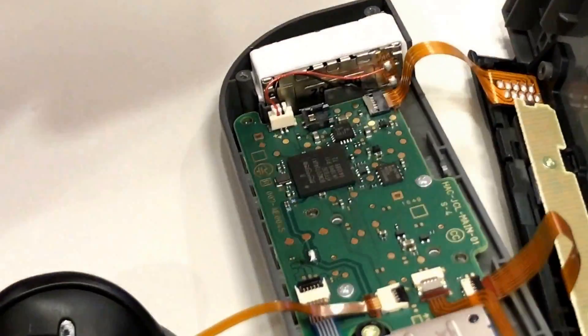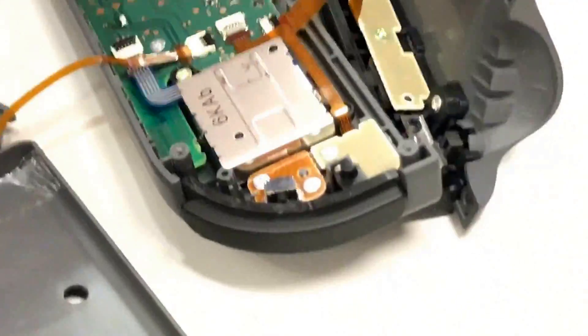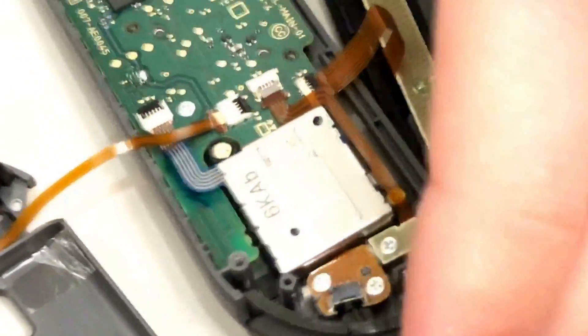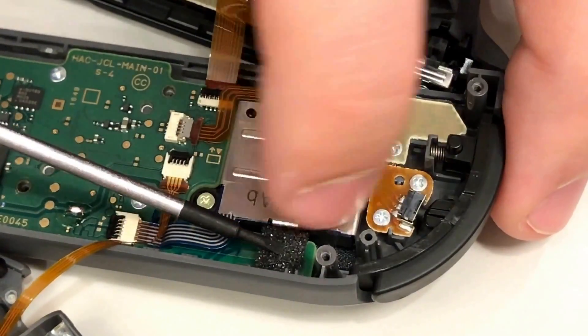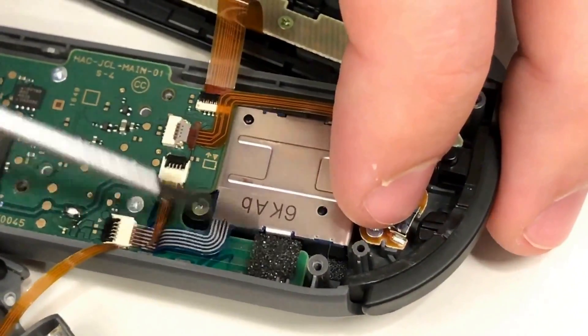Tweezers would be helpful. You just pull that up and stick it right over here, and then reassemble. That's it.